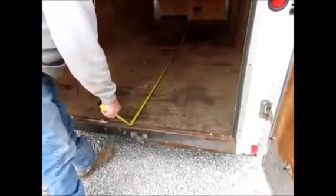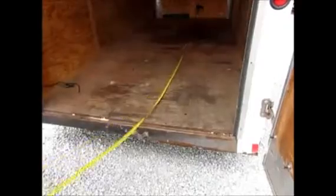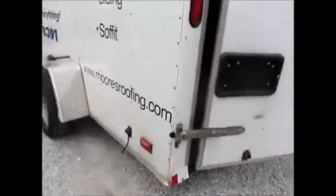Inside it's a little over 12 foot. Outside always measures more, so I just give you all the dimensions. You're going to be about two foot wider if you measure wheel to wheel.